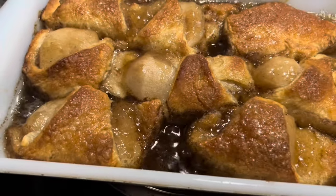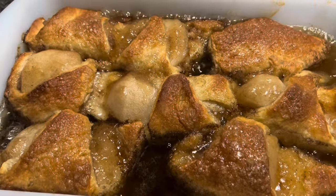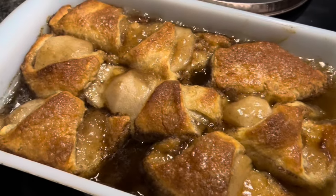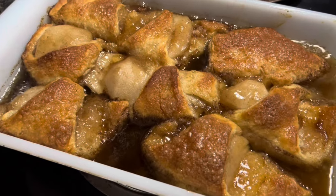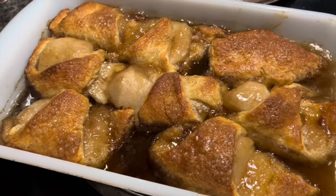I just pulled the apple dumplings out of the oven and they smell and look phenomenal, friends. I can't wait for these to cool to give them a try. These smell like heaven — like an apple pie baking in the house. Once these cool, I'll give them a taste test and we'll see how they are.